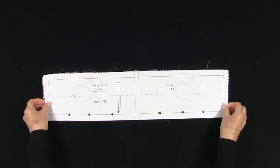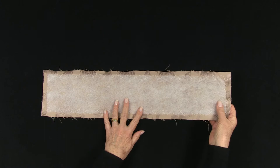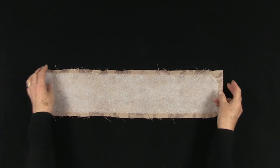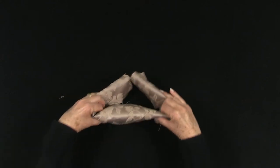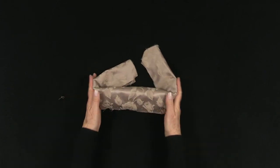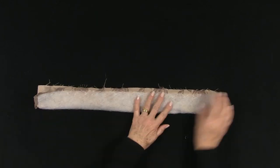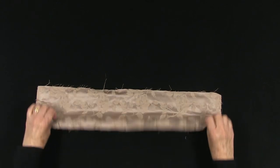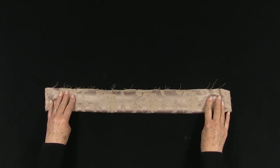Now for the collar. I have added the soft padding; it is just catch stitched in place. This is what I am looking for: a soft, padded, unstructured look at the neckline. Fold right sides together and stitch the ends. It will be trimmed, the corners mitered, and then turned through. The collar will be sandwiched between the main garment and the facing.